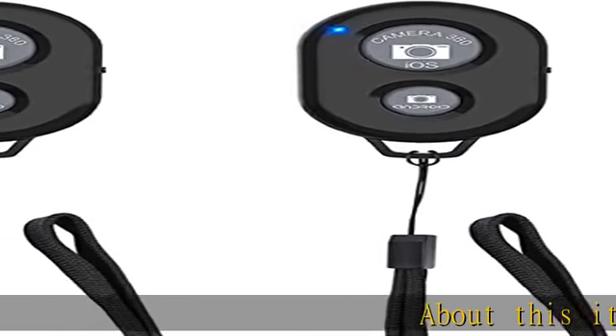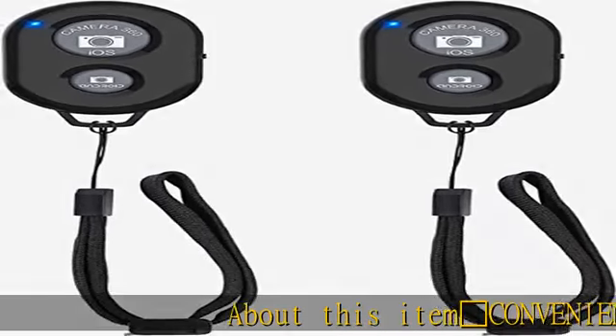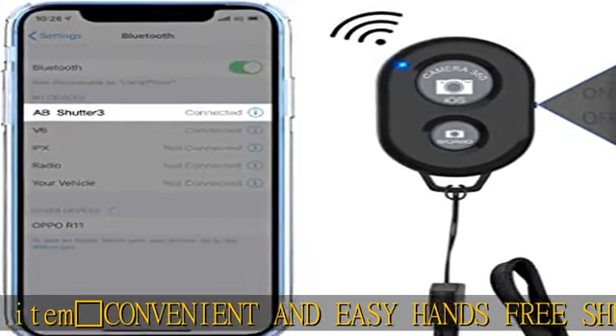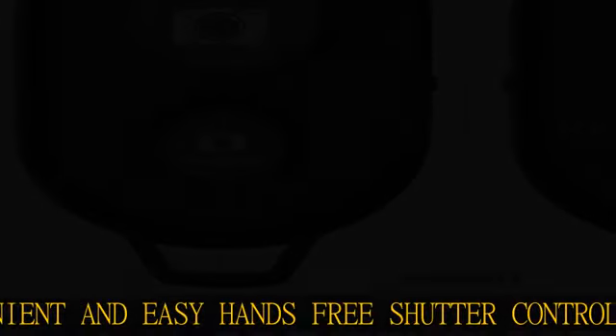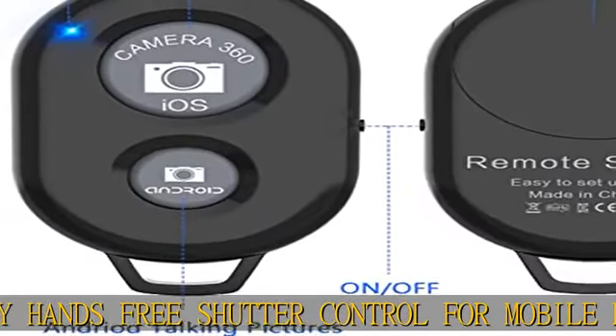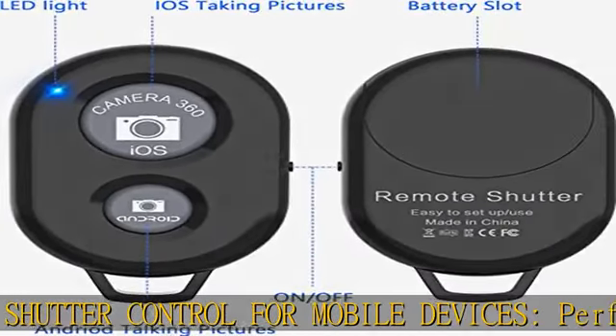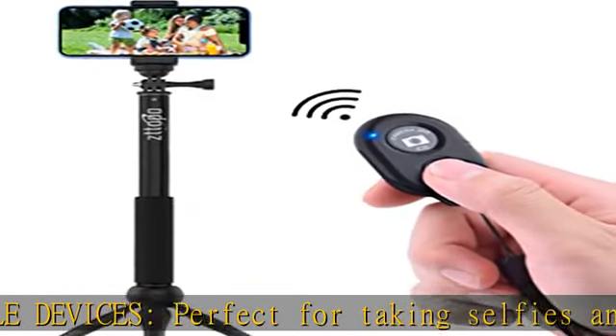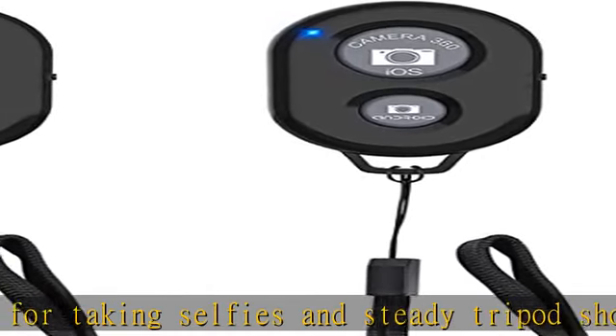Convenient and easy hands-free shutter control for mobile devices, perfect for taking selfies and steady tripod shots. Compatible with Instagram and Snapchat. Long press for taking video and short press for photo. Small enough to keep on a keychain or in your pocket — the remote is very small and lightweight, so it is convenient to carry with you.